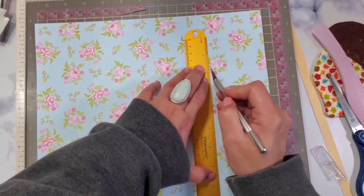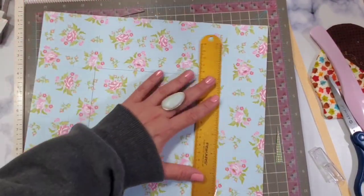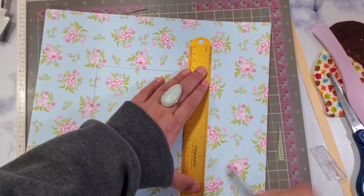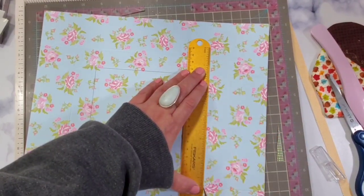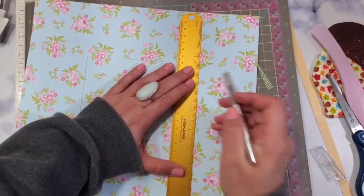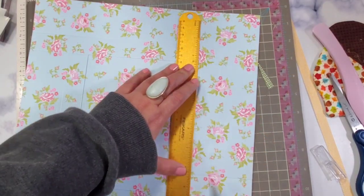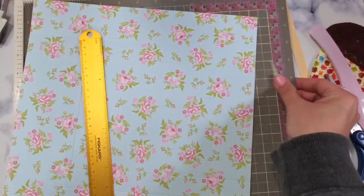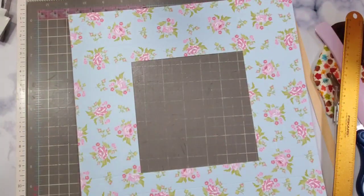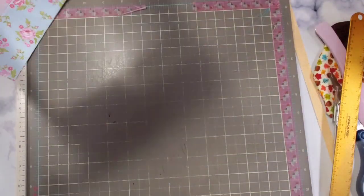After you cut the window, you're going to use acetate. I just use the cheap acetate from Amazon — you can also use a laminating sheet if you don't have acetate. It's a super easy project and you only need very little resources to accomplish it. The next part is you're going to put your acetate sheet on the inside.